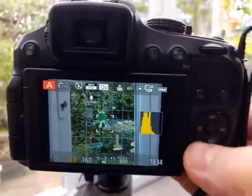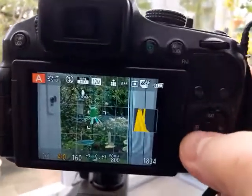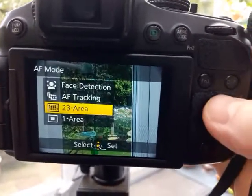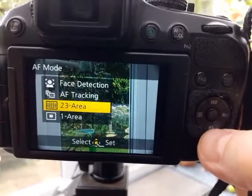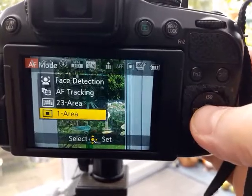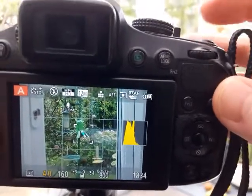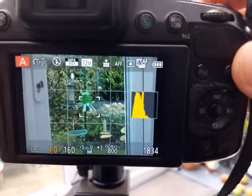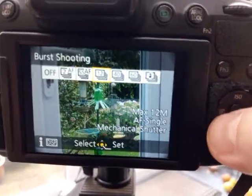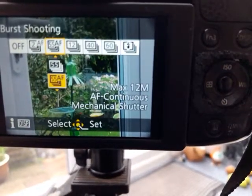So this is what you need to do. Over here on this button, if you press the left side — first of all go to A on the top. You've got a red A up on the top; you press that and then you get the different focusing areas. Auto is in 23-area mode. What you want to do is go to one area and press OK, and then press the button on the front, which has the burst shooting modes, and move that along to 5.5 frames autofocus.